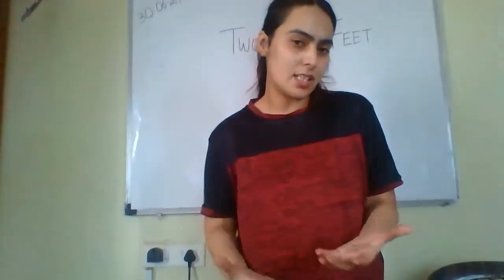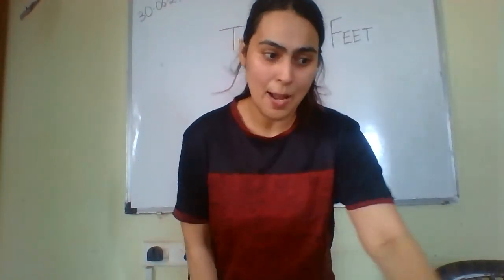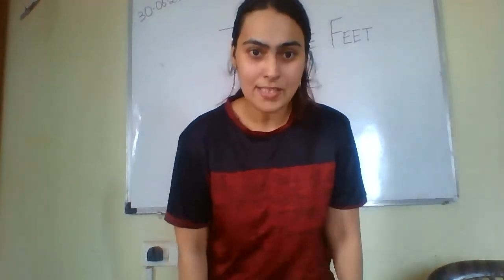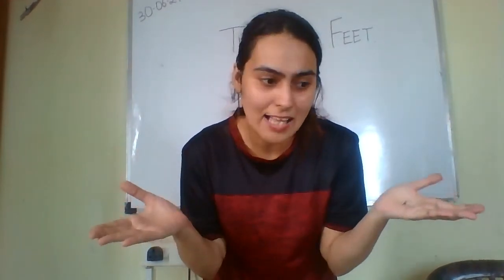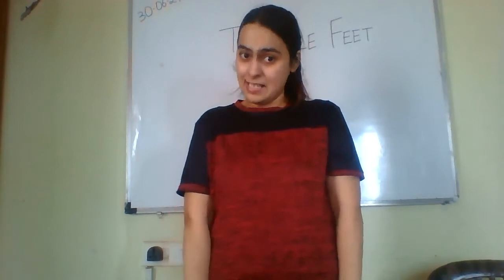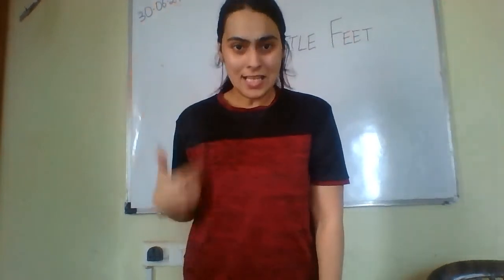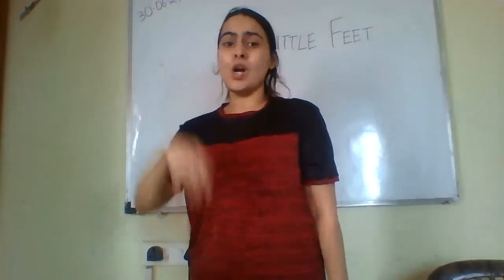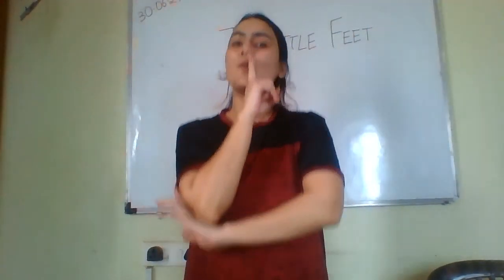Now we will do this poem together in one go. Two Little Feet, go stamp, stamp, stamp. Two Little Feet, go stamp, stamp, stamp. Two Little Hands, go clap, clap, clap. Two Little Hands, go clap, clap, clap. One Little Body stands up straight. One Little Body stands up straight. One Little Body goes round and round. One Little Body goes round and round. One Little Body sits quietly down. One Little Body sits quietly down.